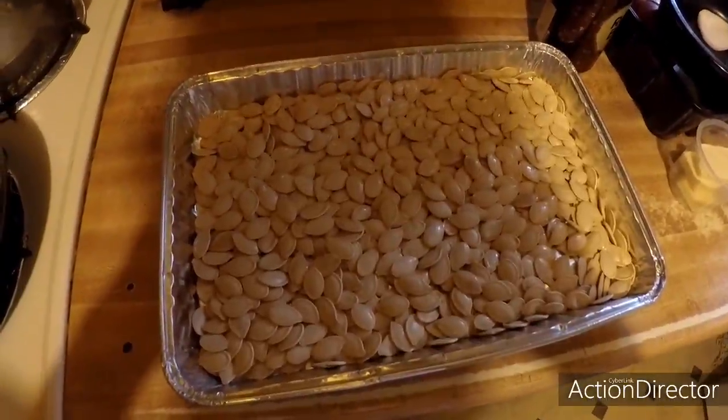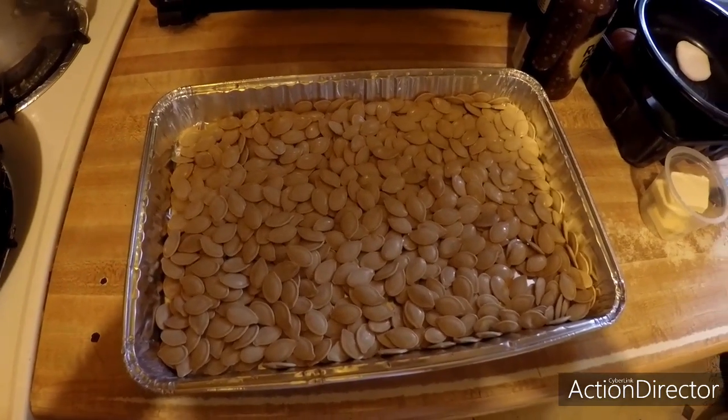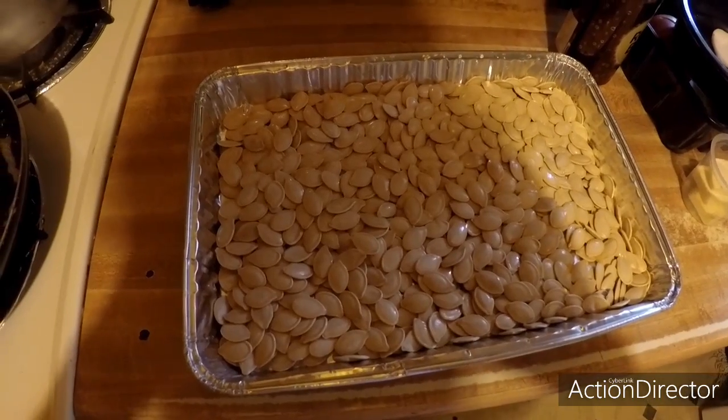Alright, welcome back — getting ready to roast some pumpkin seeds. Got quite a bit out of the pumpkin last night.